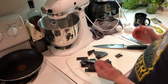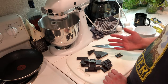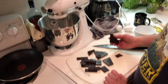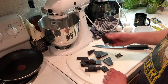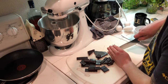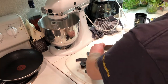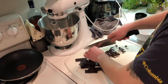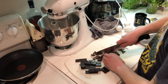So the ganache is chilling, and while that chills we're going to make the cake recipe. Here I have five ounces by weight of dark chocolate — the recipe is from Bon Appétit and calls for bittersweet chocolate, but I use a mix of semi-sweet and bittersweet depending on how dark you like it. I'm just going to chop these into small pieces.